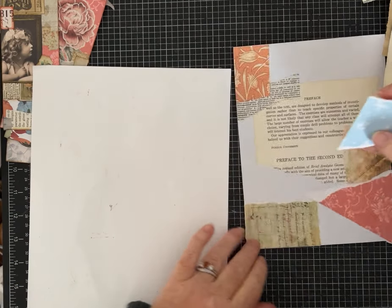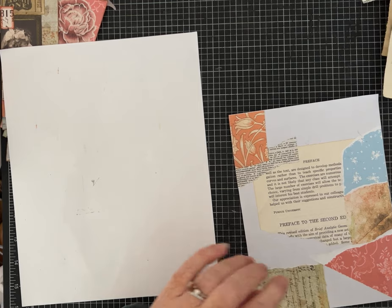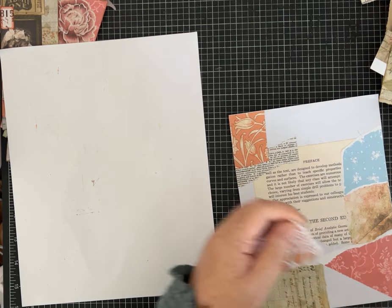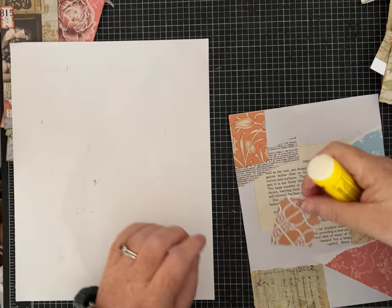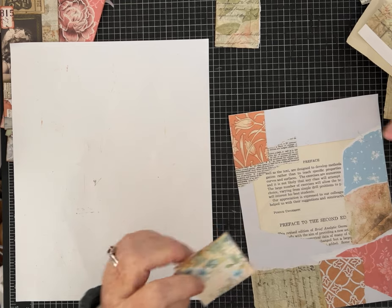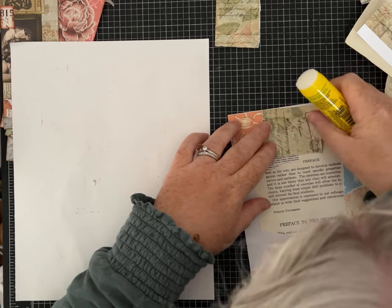If you have a color theme you're working on and want things to coordinate, then be a little more intentional — even grab a scrap of paper that isn't an obvious scrap if it goes with your theme. I do some that are in the blues, greens, or oranges. But for this one I'm not worrying at all, just laying paper down. I do like torn edges, but if that's not your thing you can chop pieces up with scissors or use a ruler to tear a straighter edge.